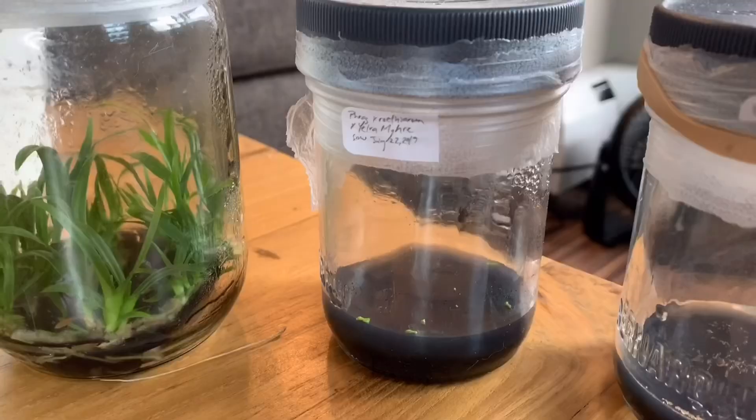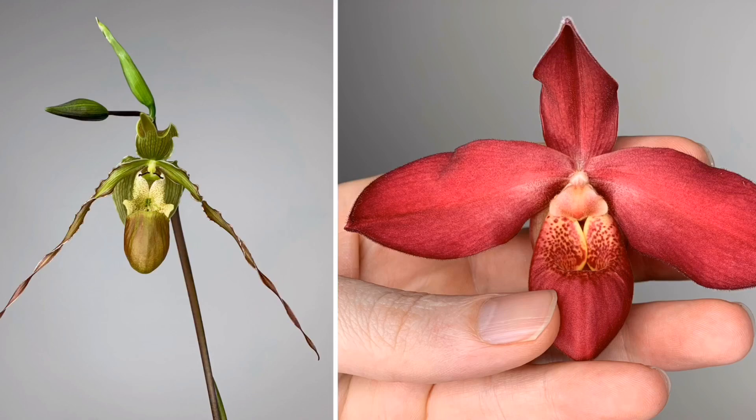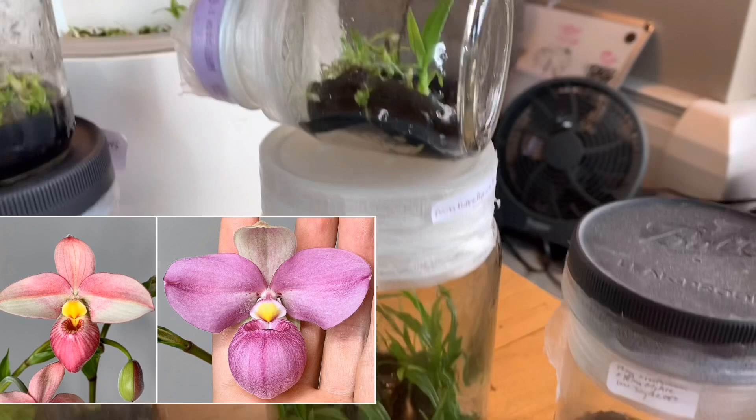This one on the left is Phragmopedium rothianum by Eulophia myra — super cool plant, red flowers on a longer petal — I'm quite excited for this, but not very many of the seeds germinated. On the left here is Hane Papa by Sam Crothers — you've seen this one before in previous videos — the seedlings are getting quite large, which is great.